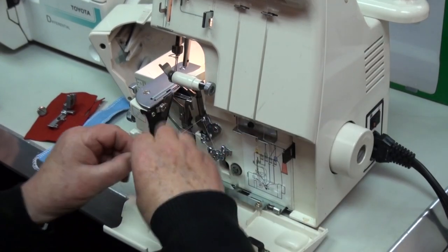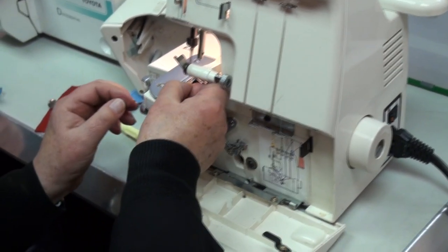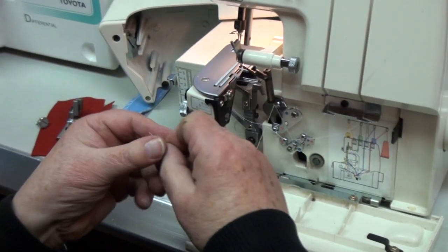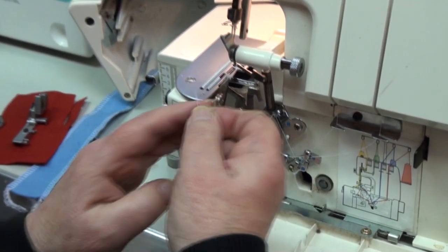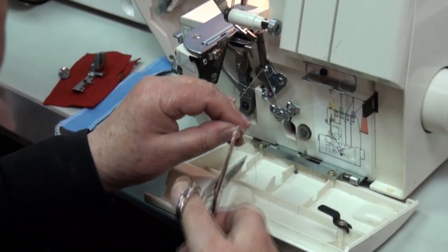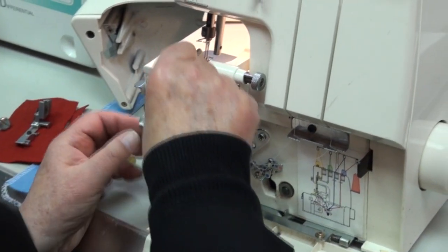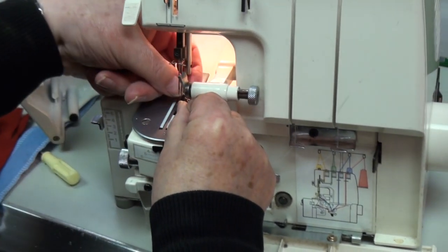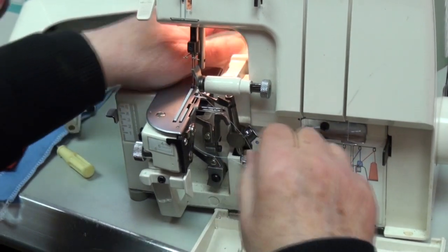And that's your top looper over there — put the thread through there. Grab the thread, and that's just lying over there with about six inches. Both bottom ones are done.